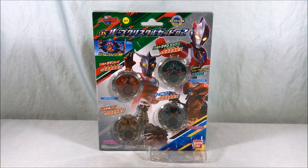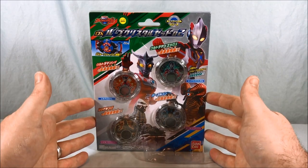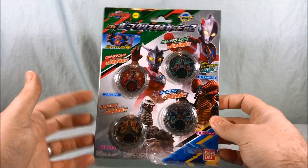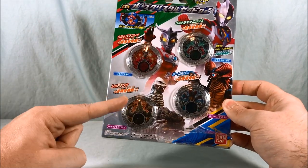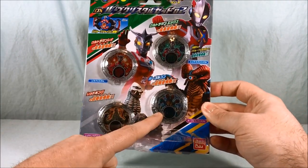Hello everyone and welcome to Long's Toys. Today we are taking a look at the DX Rube Crystal Set Zero Two. This has four new crystals from Ultraman Rube: Ultraman Leo, Ultraman X, and then the Kaiju Red King and Ga Gorgon.